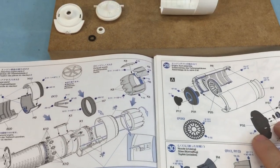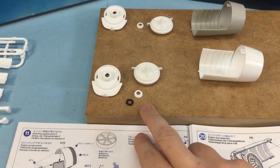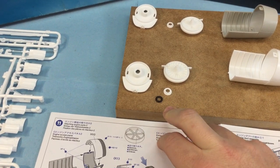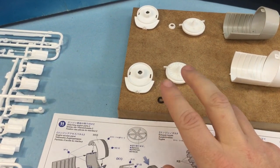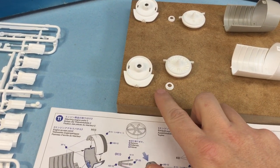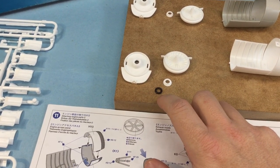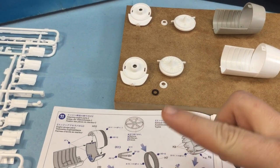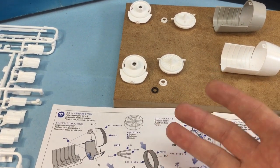For the O-rings I only have three but you need four. Luckily the Thunderbirds kit gives you a spare, so I'll see if I can get another O-ring from a hardware store. These O-rings prevent the stand from swiveling too much or flipping your plane over.